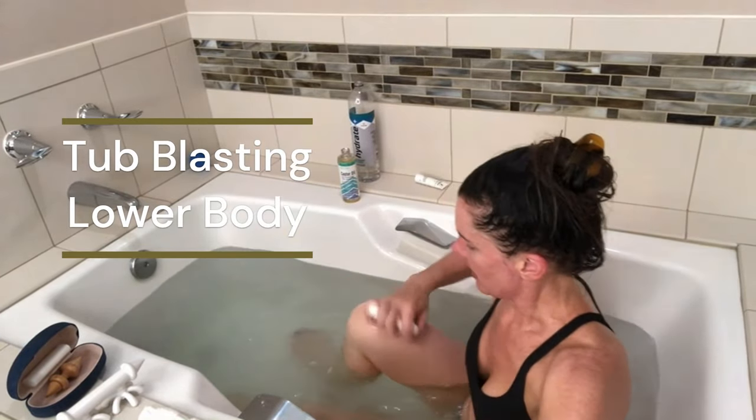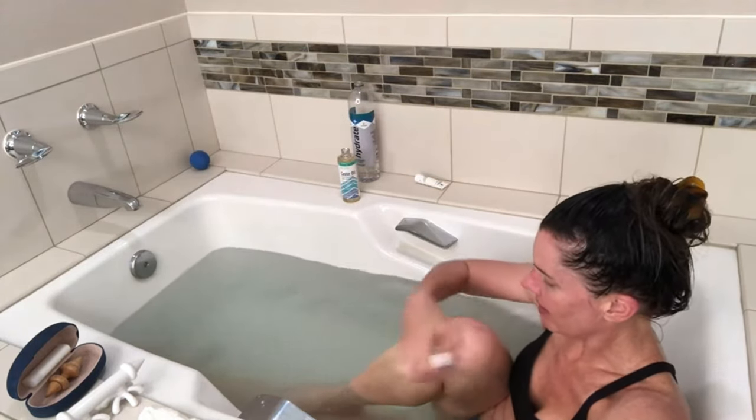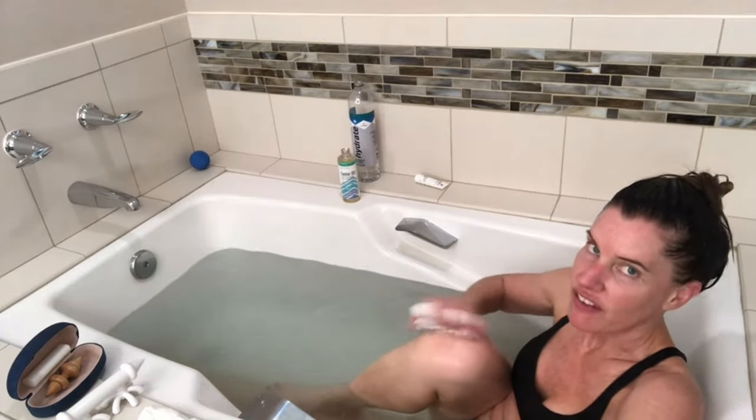Whenever I'm in the bathtub, I love blasting my body. I always take — after I've been soaking for a while — and I go over my knees really well. It's also my favorite place to work on my feet after they've been soaking in the bathtub for a while.